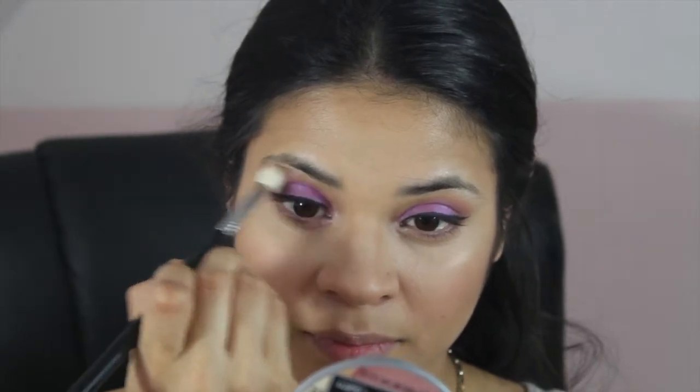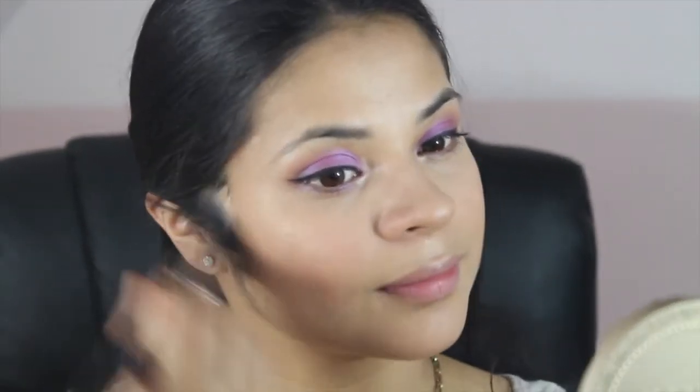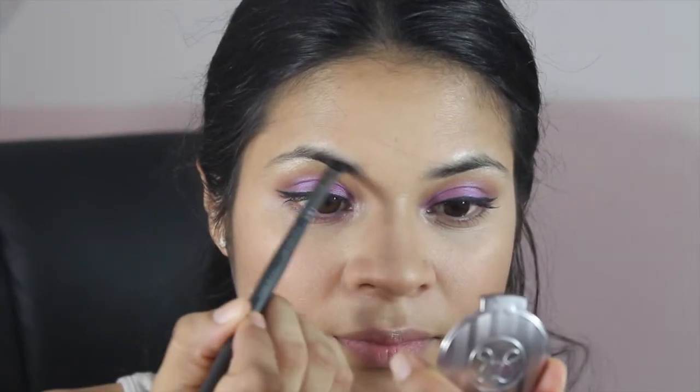Next, I'm using the Sigma F15 brush just to blend everything out. Time for the brows! I'm using the Anastasia Brow Powder Duo in the shade Brunette, and I'm using the Slant Angle brush from Arbonne.